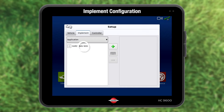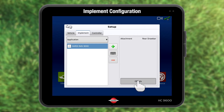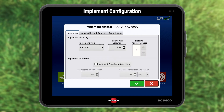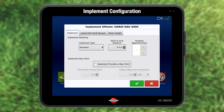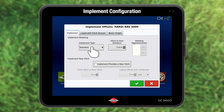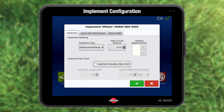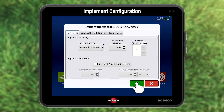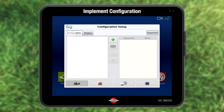The setup window now shows a sprayer. Press sprayer and press offsets. This is the implement offsets page. For a non-tracking sprayer, leave implement type as is. For safe track or IntelliTrack, press standard and choose the track option. Press green to accept. Press the upper left arrow to return and again.